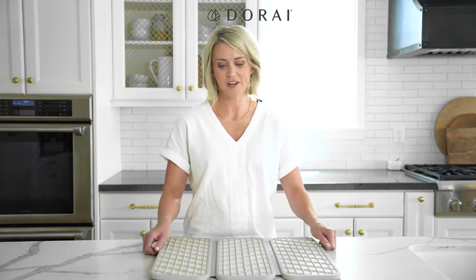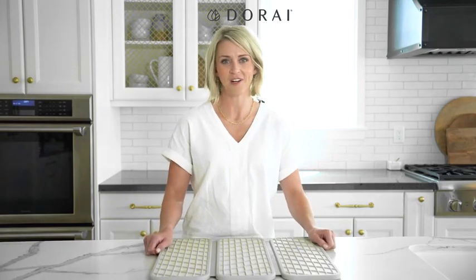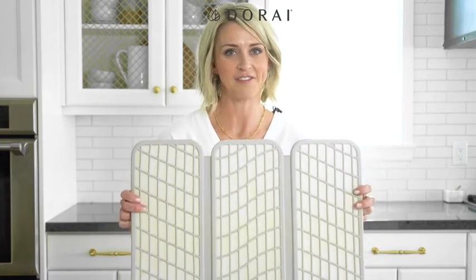Dry dish pad panels can hold up to 150% of its weight in water, but it does need adequate air flow to dry. If your dish pad becomes too saturated, you can prop it up against the wall to let it fully dry and get enough air flow.